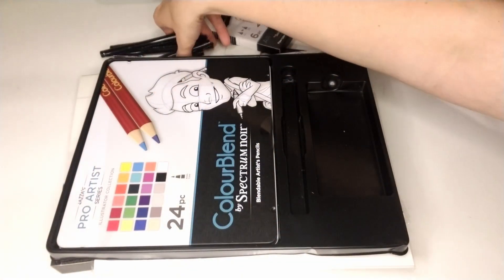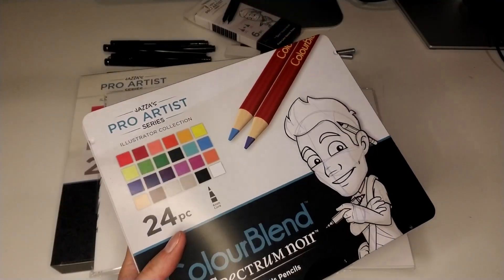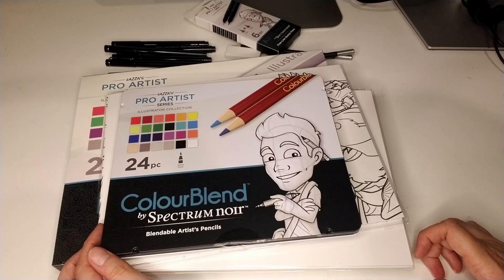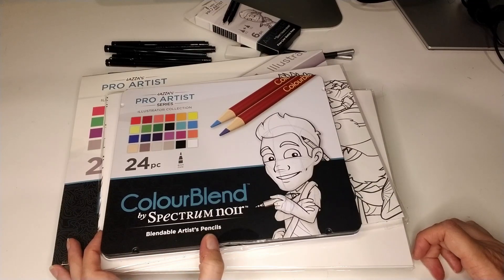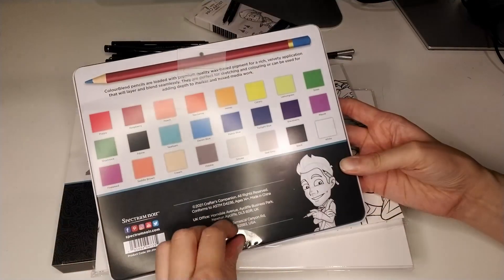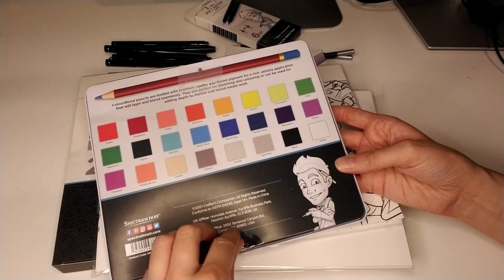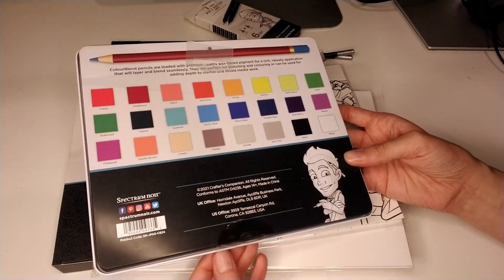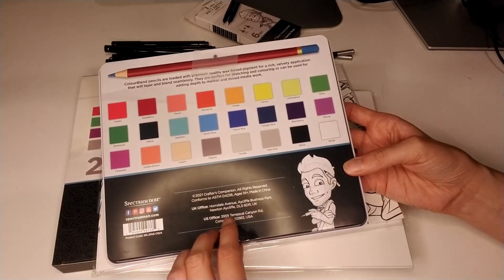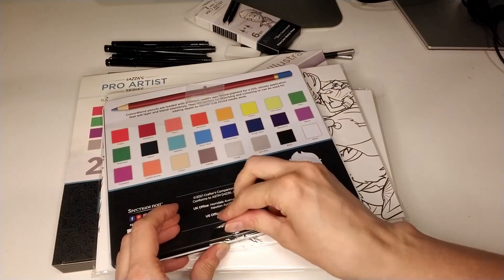Super nice — I can't wait to try these. Then we have the Color Blend by Spectrum Noir — blendable artist pencils. The description says: 'Color Blend pencils are loaded with premium quality wax-based pigment for a rich, velvety application that will layer and blend seamlessly. They are perfect for sketching and coloring, or can be used for adding depth to markers and mixed media work.'